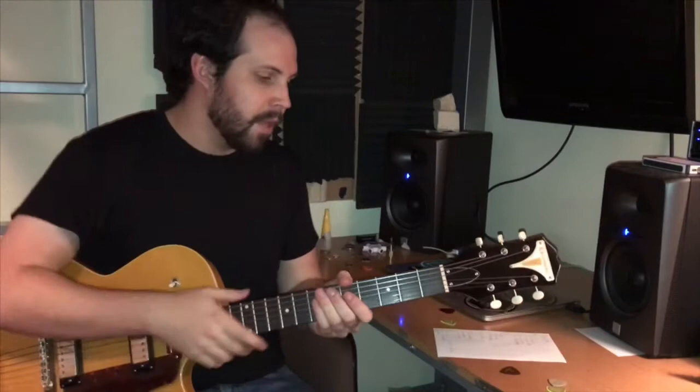Today I want to talk to you about the hype of boutique guitar picks and whether you should get into it or not. This here is a 1962 reissue of an Epiphone Sorento, going into a 1965 Bandmaster.